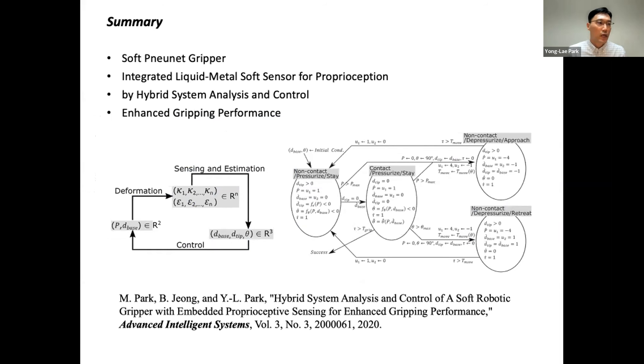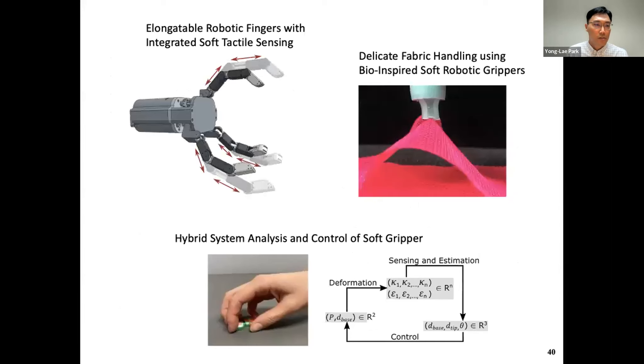As a summary for Topic 3: we have a soft pneumatic gripper with integrated liquid metal soft sensors for proprioception. Grasping was made possible by hybrid system analysis and control, achieving enhanced gripping performance. So this is the end of my slides. Today I talked about three topics with bio-inspirations in common: elongated under-actuated grippers, bio-inspired fabric-handling grippers, and hybrid control of soft grippers. I wanted to show that we can use bio-inspiration in different areas of robotic research. Thank you very much, and I'd like to take any questions.